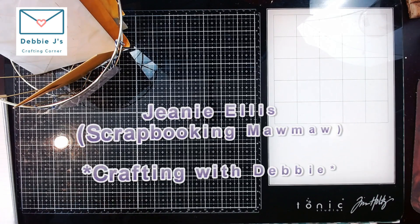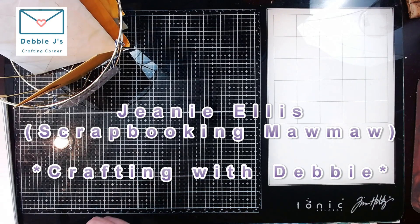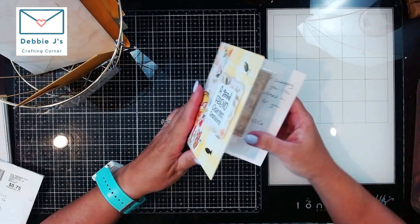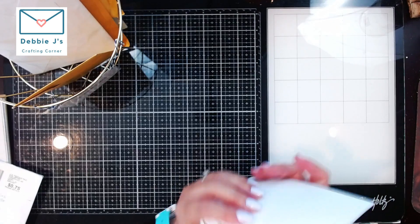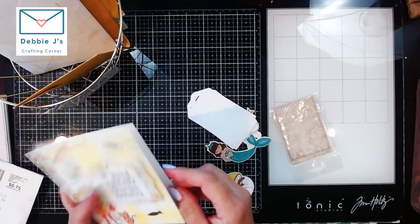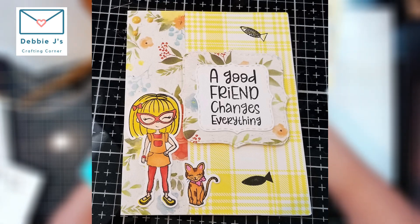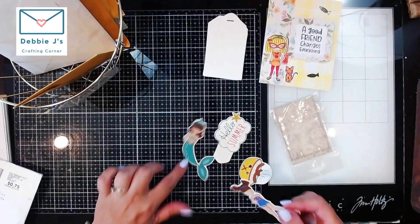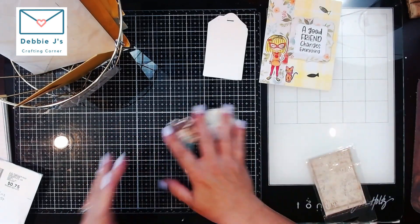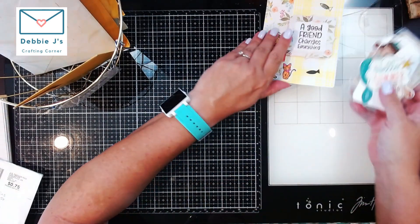This first one is from Miss Jeannie Ellis — you probably know her as Scrapbooking Mamaw here on YouTube. Oh, that is just precious: 'A good friend changes everything.' She also added some goodies on the inside — some die-cut tags and a little mermaid. I love mermaids! This is so cool and all ready for summer. Thank you so much, Miss Jeannie.